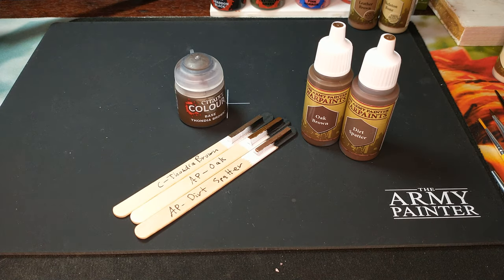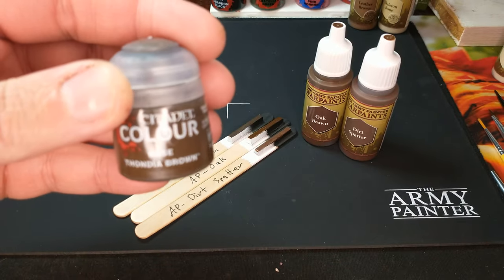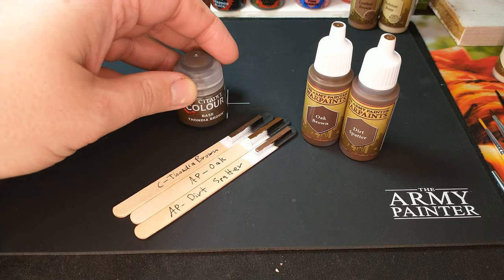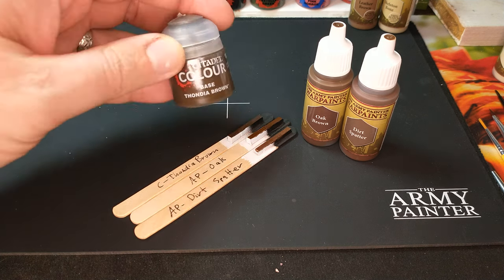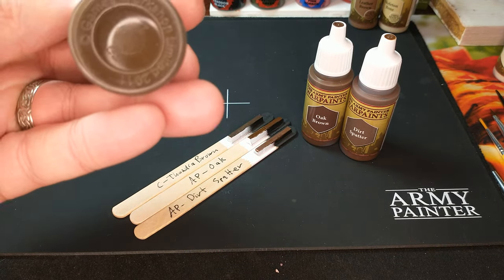Welcome to another Color Compare video. Here we are taking a look at a rather new paint from Citadel. This is Thondia Brown, and clearly they released it because it fit a gap in Citadel's browns. They have a brown that is darker than Thondia Brown, and they have a brown that is lighter than Thondia Brown. The theory is that this is a 50-50 mix of those.